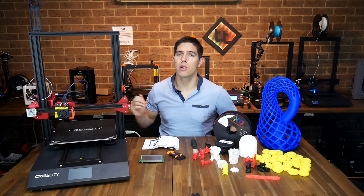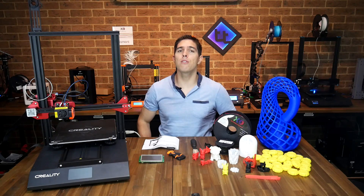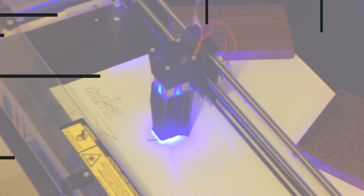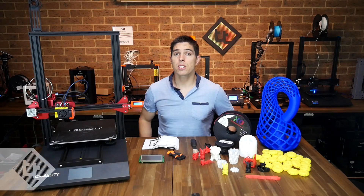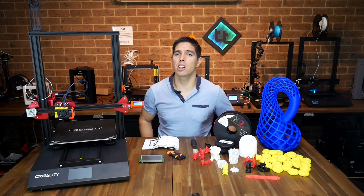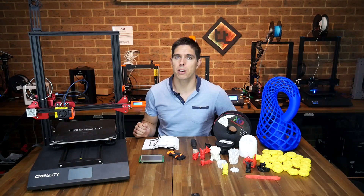This is the CR10S Pro, the successor to the hugely popular CR10. In this honest review we'll find out whether it lives up to the hype. First we have the Creality CR10, then the CR10S, and now the CR10S Pro. Unlike the Ender 3 and Ender 3 Pro which don't have a great deal of difference in features, this one has quite a few things that are a step up from the previous model.